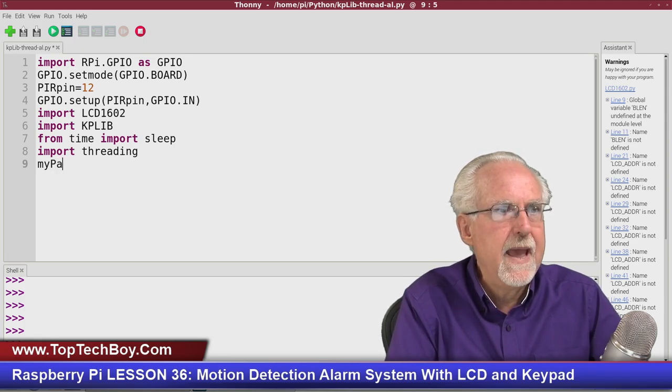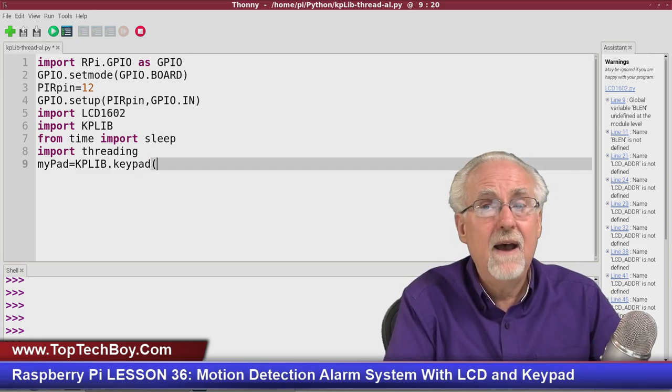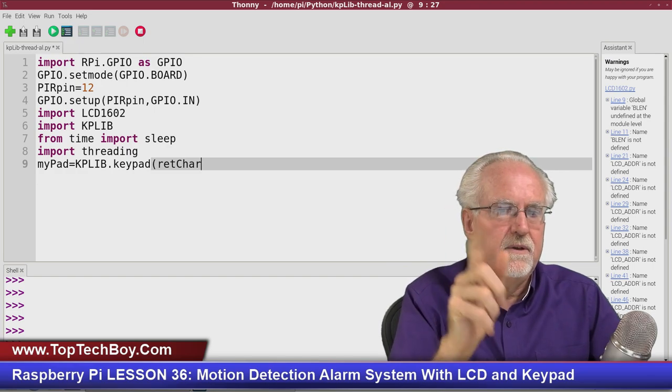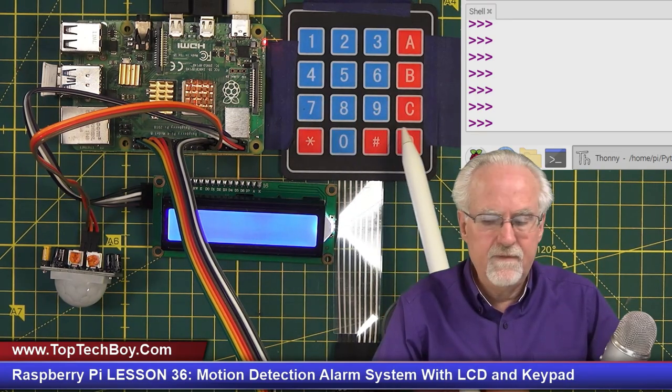Set up the keypad object: 'mypad = kplib.keypad(retChar='D')'. The retChar parameter defines the enter key — we're using D, which is in the lower area of the keypad. When you type a number sequence followed by D, it returns that string.